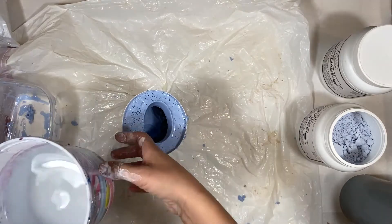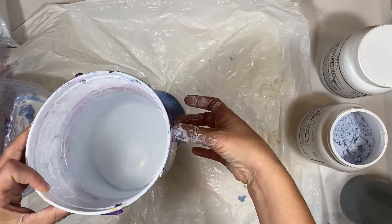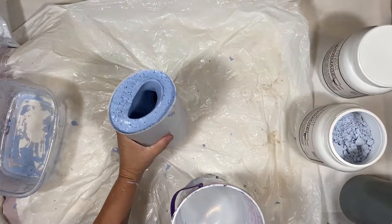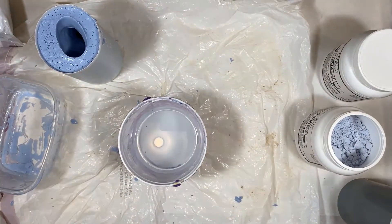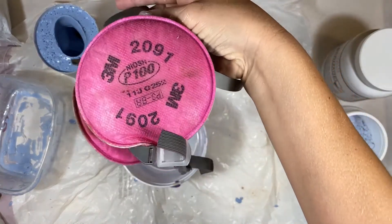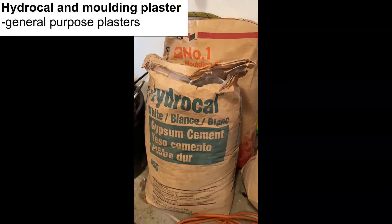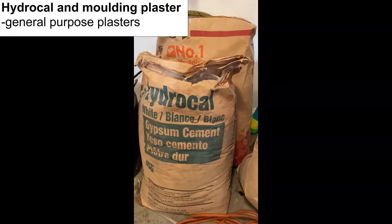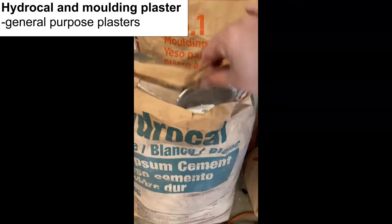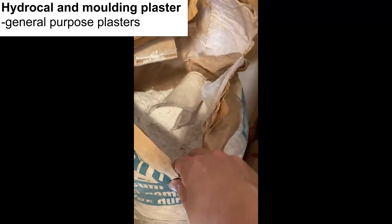At this point you want to mix the plaster and get it in there the same day — don't wait, because the mold continues to dry up and will shrink. When you go to mix plaster, put that respirator back on when mixing the dry into the wet. I use hydrocal plaster, which I buy in 50-pound bags from Douglas and Sturgis — sometimes at Home Depot.